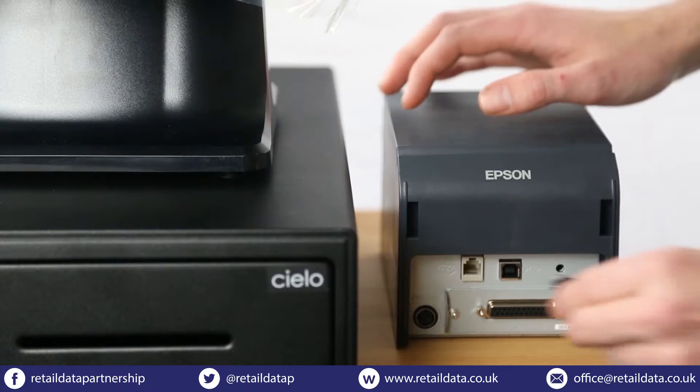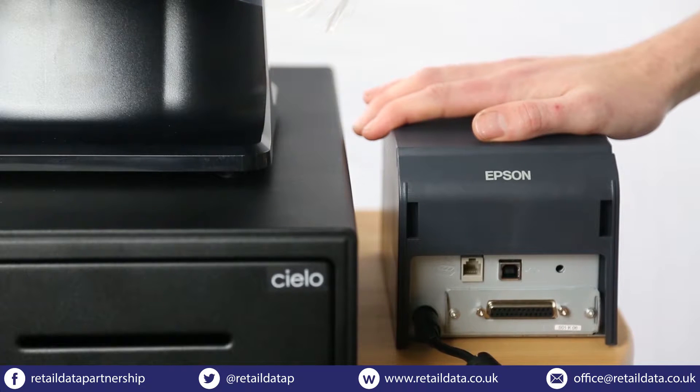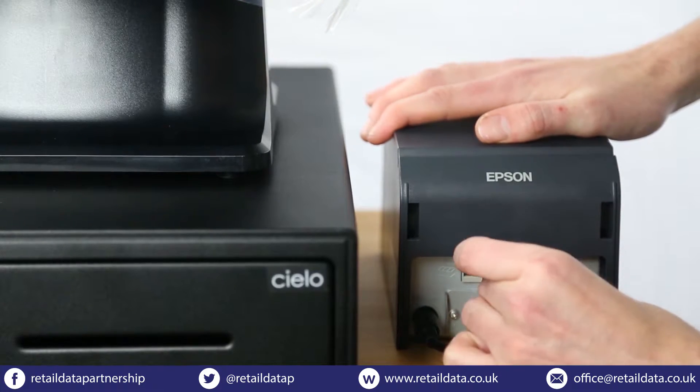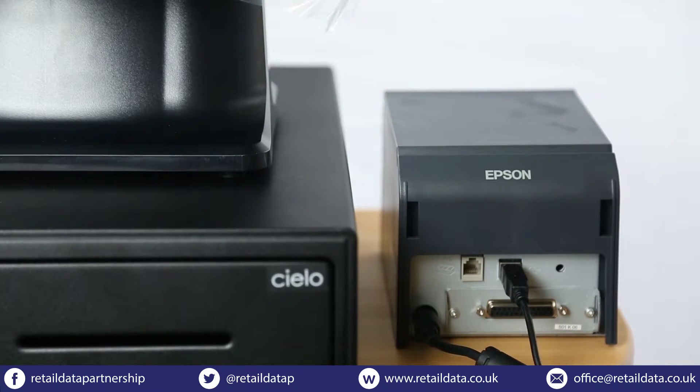To connect the receipt printer, take the cable that runs from the till and separates into two connectors. The circular connection plugs into the lower left corner at the back of the receipt printer. The other connection on this cable plugs into the top of the panel.